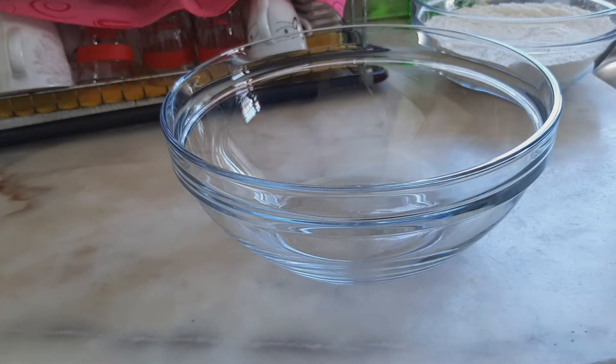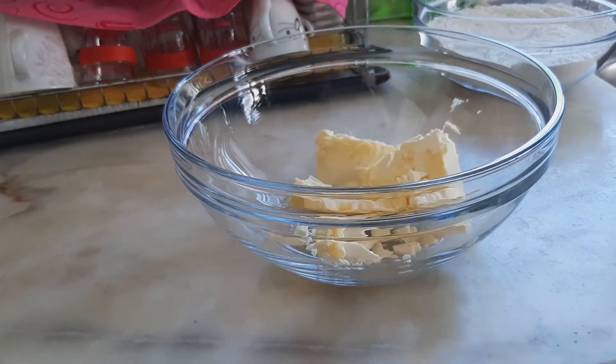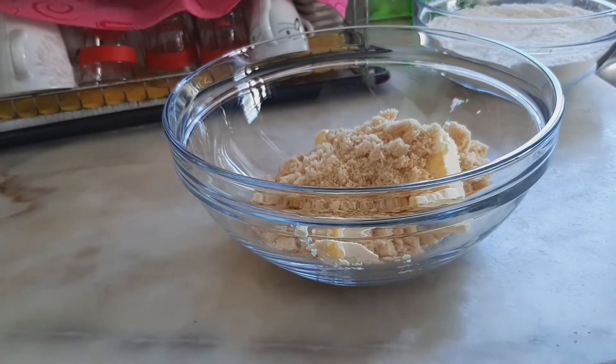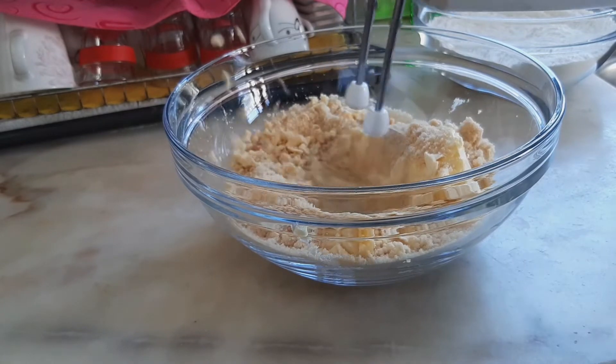So in another bowl I'm going to mix the butter and the sugar together. I'll be mixing this until it is very soft and smooth.